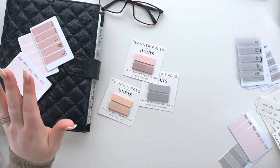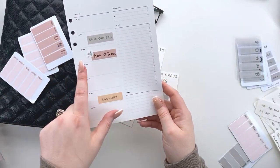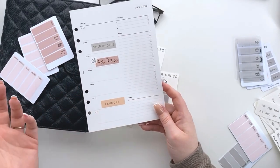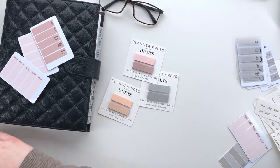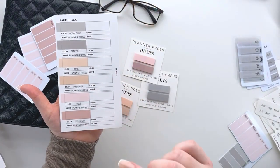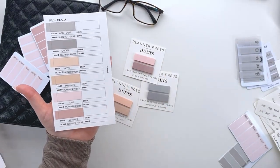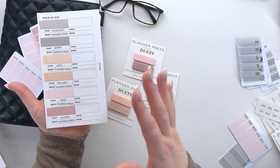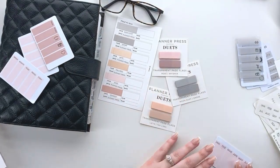You can also do a cute little icon with a blank page flag that you can write on with a Sharpie, or use pre-made page flags — super versatile. I also wanted to show what they look like on white paper using this amazing insert by Studio L2E. We laid out all our colors and I think it's really pretty and a great way to see the true colors.